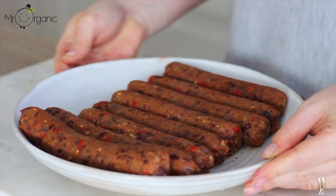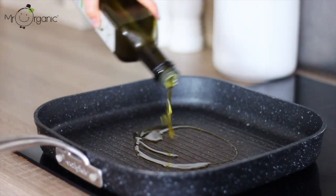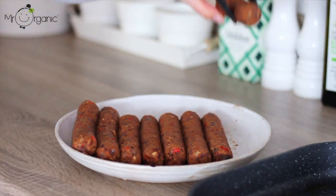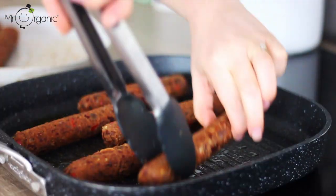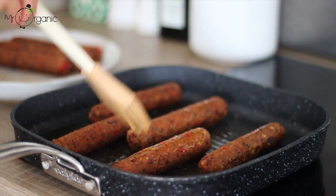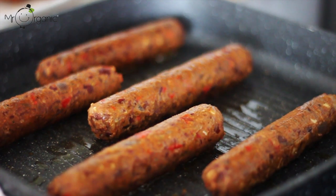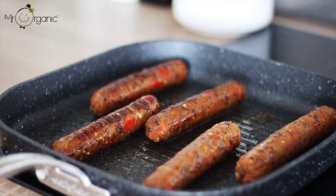The sausages should be looking a little something like this and they're then ready to fry. Drizzle a couple of tablespoons of olive oil in a large griddle pan and once warm, place the sausages in. Don't overcrowd the pan so four or five at a time works best. Brush the sausages all over with the oil in the base of the pan and keep them turning continuously so that they don't catch and they grill evenly all over, cooking them for around eight to ten minutes in total.